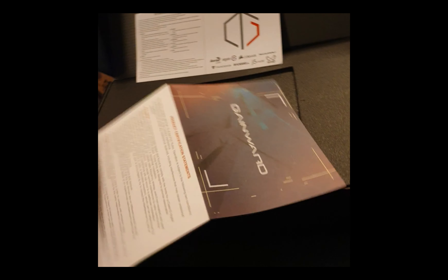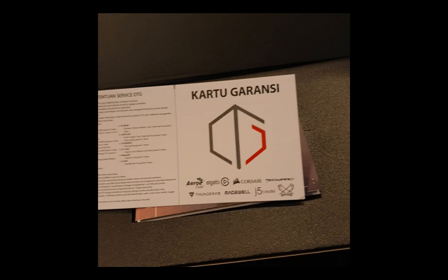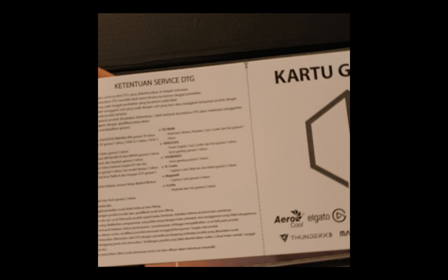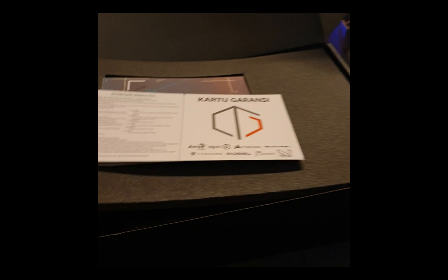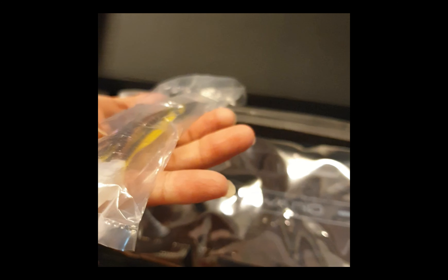Let's take out the real deal. I believe this is a two-year guarantee. Let's see inside - there's a foam here. There's a Gainward power splitter - a six-pin by two, that's an eight-pin. I'm not sure if I'm going to use this one or not.